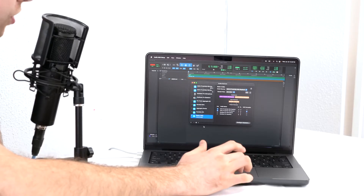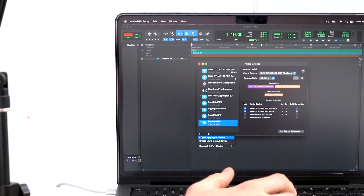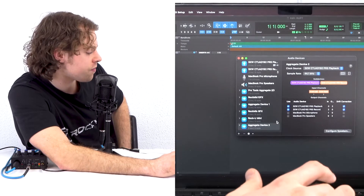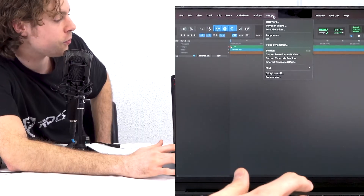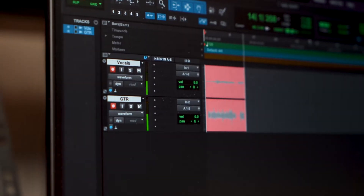For Pro Tools users there is an extra step to use the interface with that program — you'll need to make an aggregate device. Go into the Audio MIDI settings, click the plus sign on the bottom left corner, and click Create Aggregate Device. Select both the playback and the record for the Rock U Mini's input and output. Then rename the device to something easy like Rock U Mini. Back in Pro Tools, go to the Setup tab, click Playback Engine, and switch the playback engine to Rock U Mini. After that you can use the Rock U Mini with Pro Tools to lay down tracks and mix.